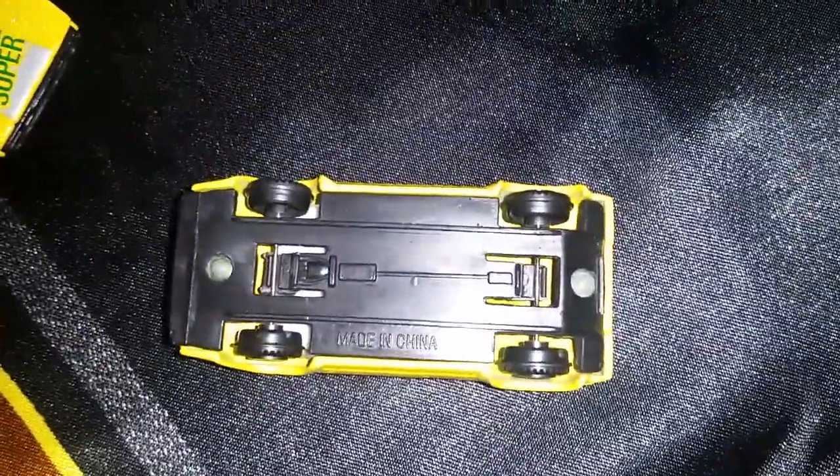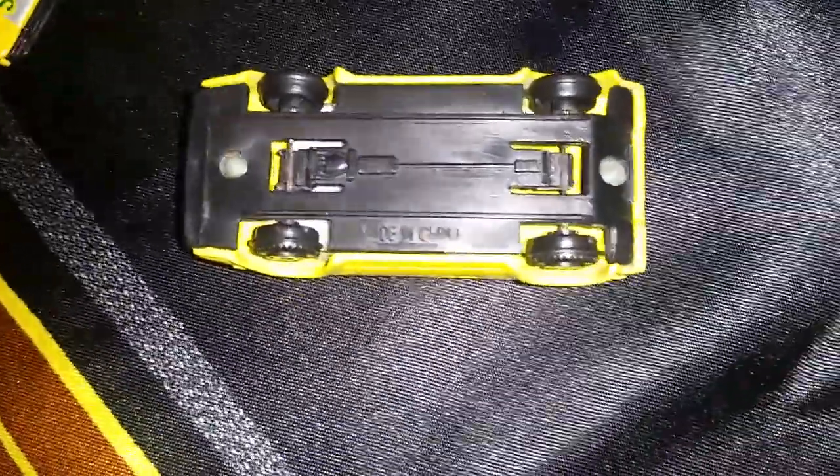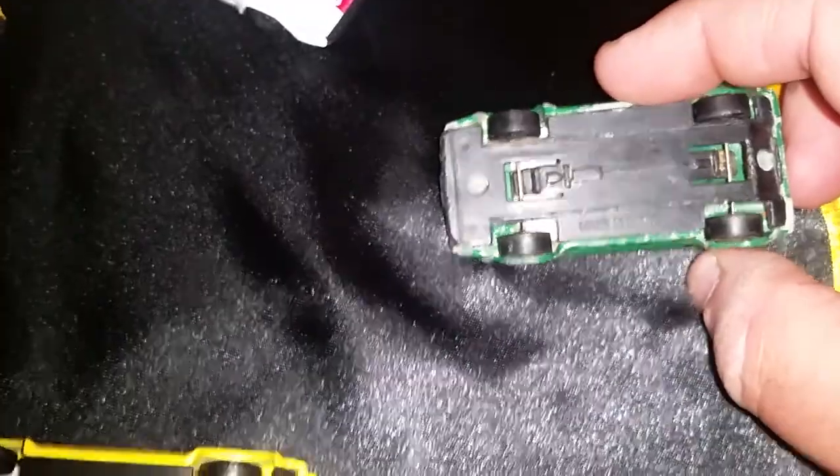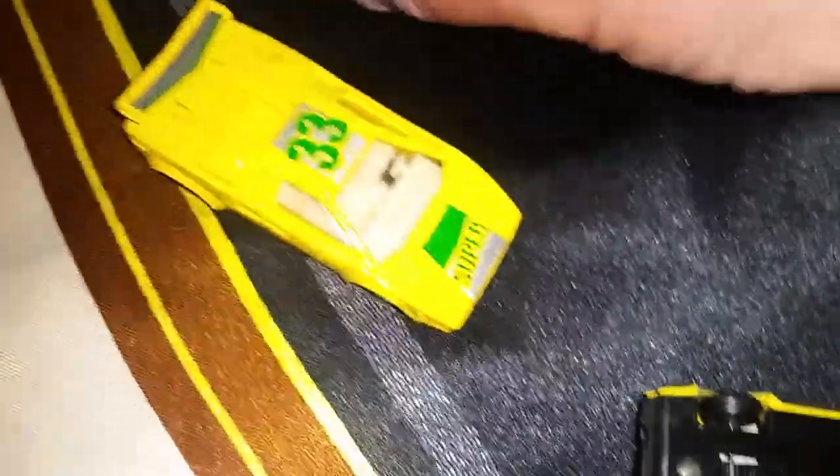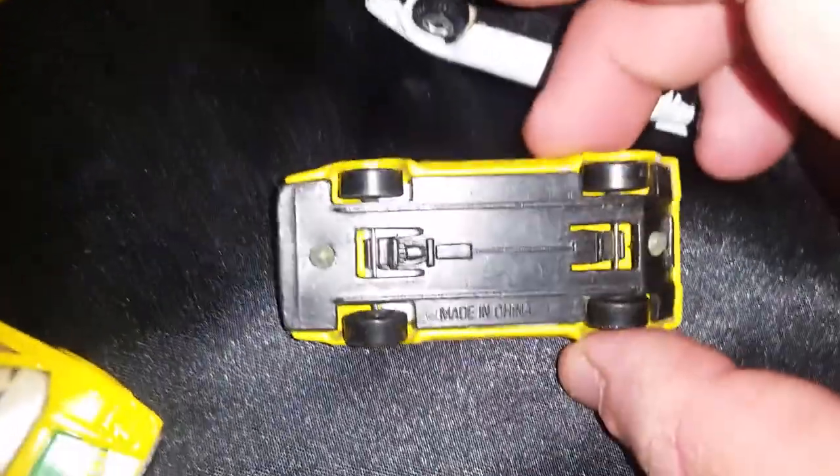Unbranded, made in China, made in China, made in China. I think they're all the same — not even one has a brand.